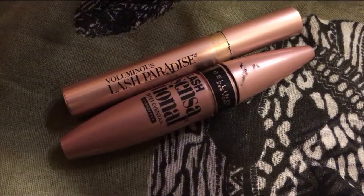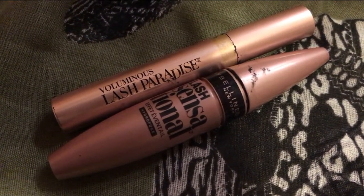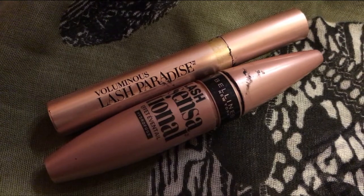For mascara we're using two types. The Lash Paradise one is going to prime our top lashes, and then the Lash Sensational by Maybelline is going to be our main mascara — that one spreads your lashes out and makes them look really beautiful.